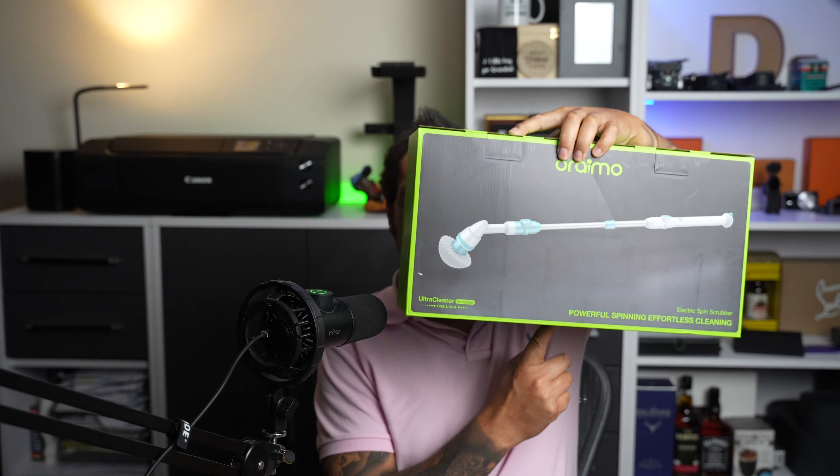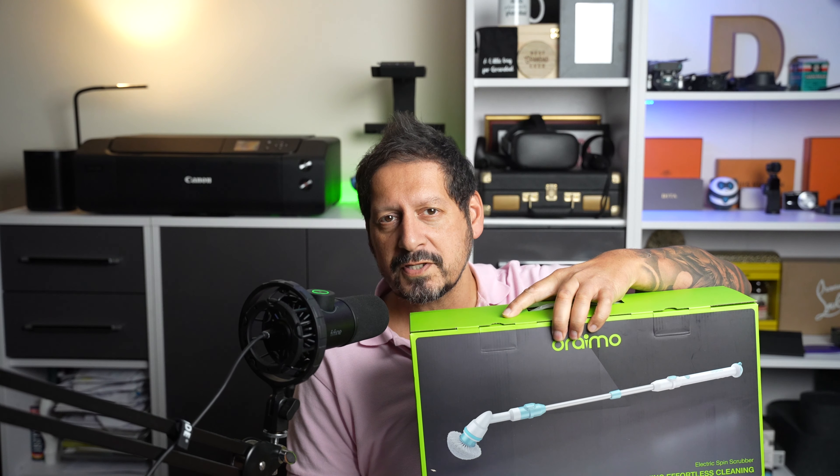So guys, cleaning — it's something we've got to do and of course something we all hate. Now you can either go out and find someone who's going to pop around and do your cleaning for you, or you can buy a bit of tech that's going to make the whole experience a little easier. Today I'm going to show you something pretty cool.